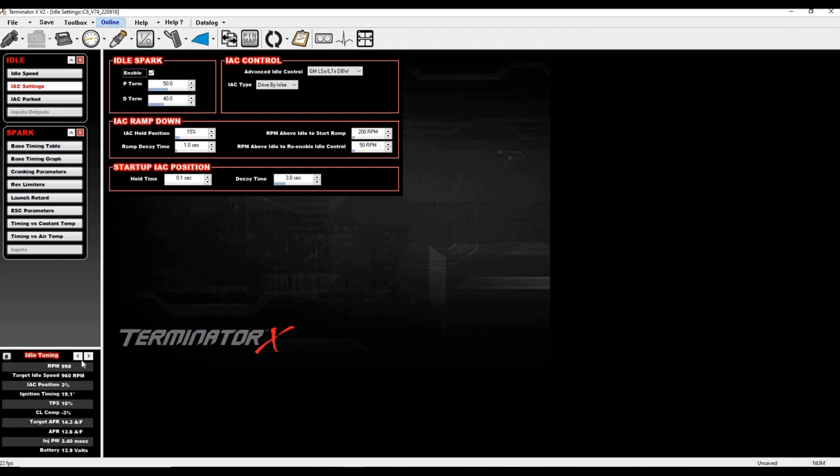As coolant temp comes up to 174°F, IAC position is getting really low — exactly what we want. I'm moving hold position back to 7 since I've exhaustively worked on this to get it right. Now let me show you the hung idle condition. With RPM above idle start ramp at 200, I'll put 40% hold position in — I bet this will demonstrate it perfectly.